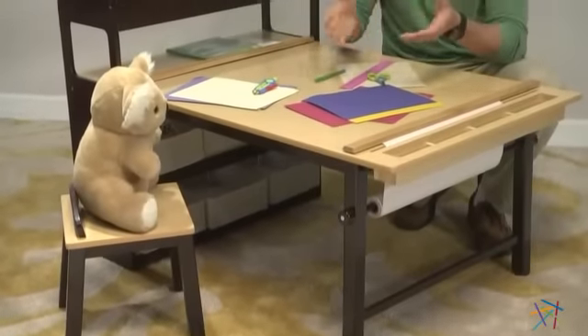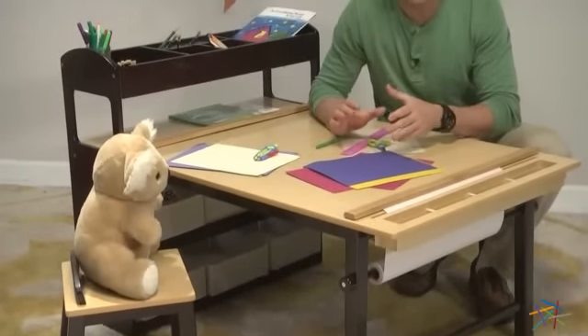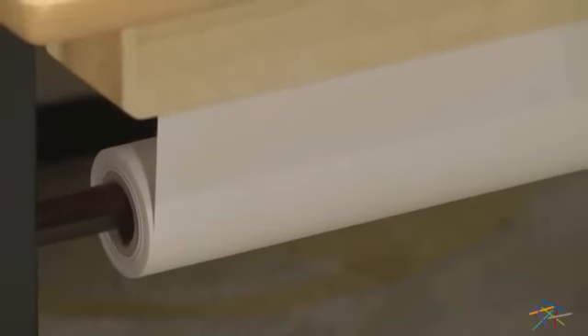Not only are two stools included that are the perfect height for your little ones, but my favorite part is that an 18 inch by 50 foot roll of paper is included in this package.